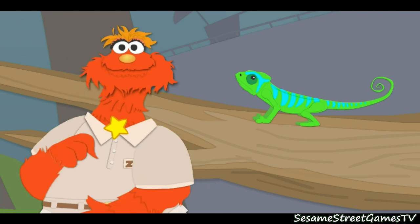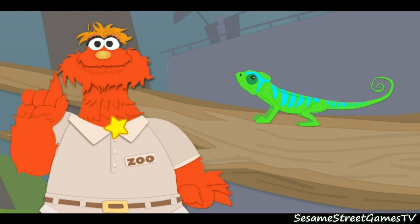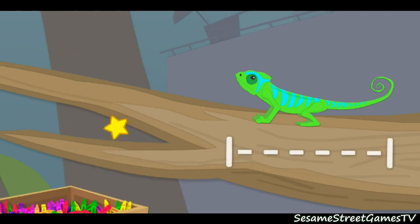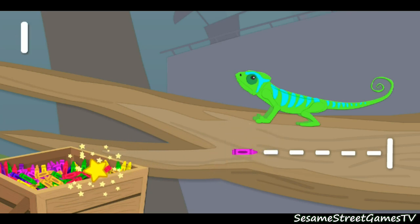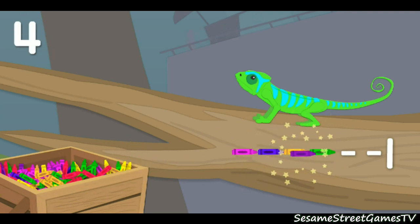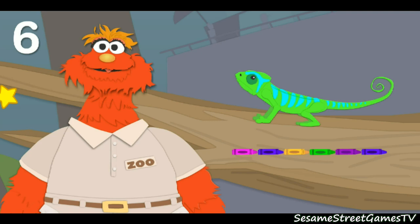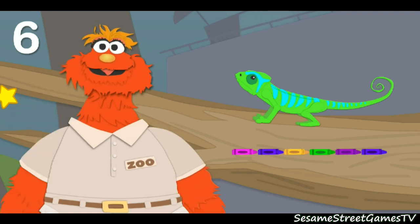Now let's measure how long the animal is. That means we've got to measure this way. Now click on the dotted line. One, two, three, four, five, six. You did a great job helping me measure. The chameleon is six crayons long.